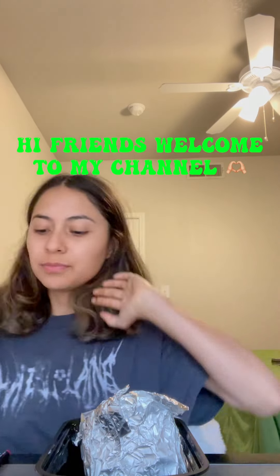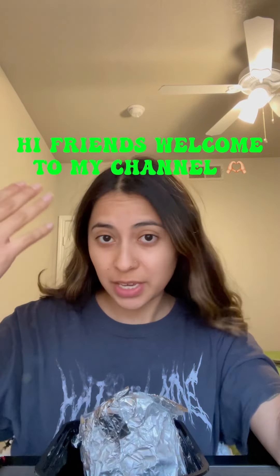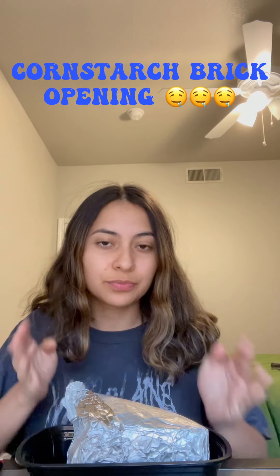Hello everyone. This is my first time speaking in one of these videos. I don't really like talking a lot — it makes me anxious — but I just wanted to thank everyone for joining my channel and watching my videos. I appreciate you. So I have a brick that I made yesterday.